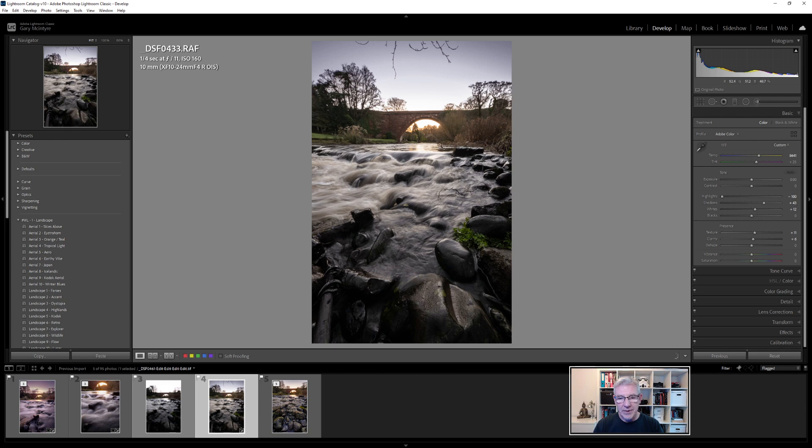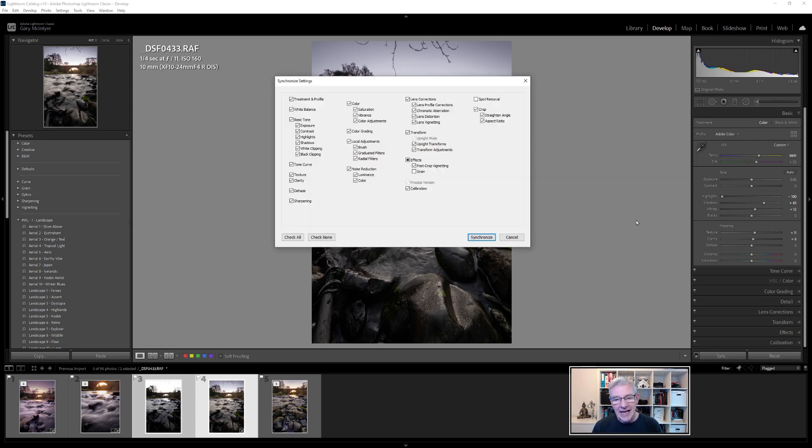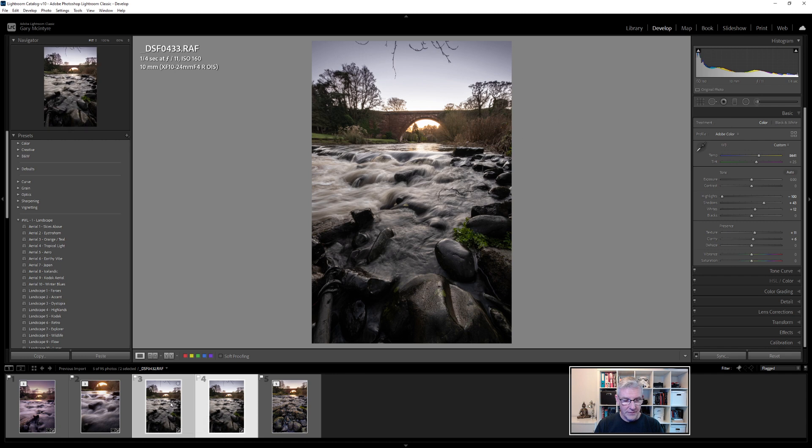Jumping back to the image I've already edited, you can see the edits: I've brought back the highlights to recover some colour. I was hoping for a better sunrise, but it's worked quite well. I'll hold down Control and select the second image — the Sync button appears. Clicking Sync brings up a pop-up menu where everything I need is already checked. I'm also going to check spot removal for a small mark underneath the bridge, then click Synchronize.